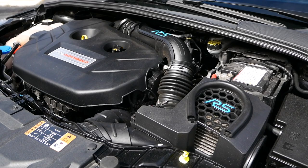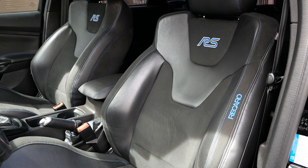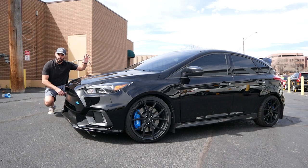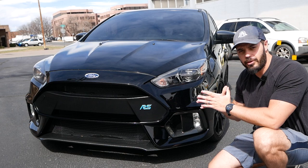We have 350 horsepower and 350 pound-feet of torque under the hood. Rally-inspired graphics on this car — this is all stealthed out. In this video we're going to have a look at the front end, talk about the side, the rear, the interior, and then, of course, take it for a drive.